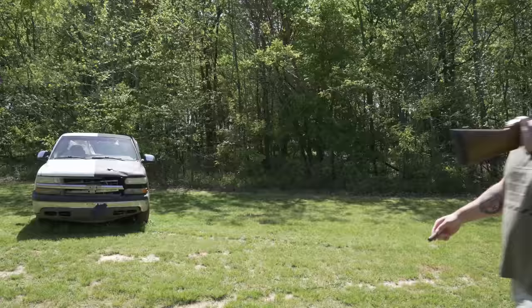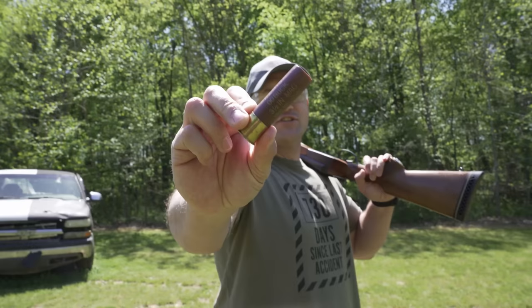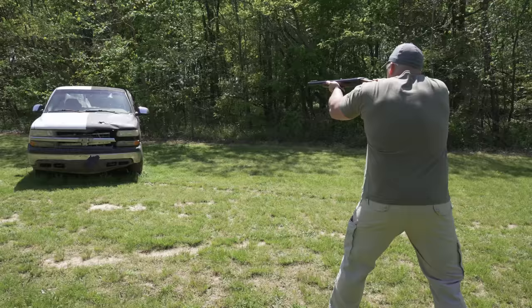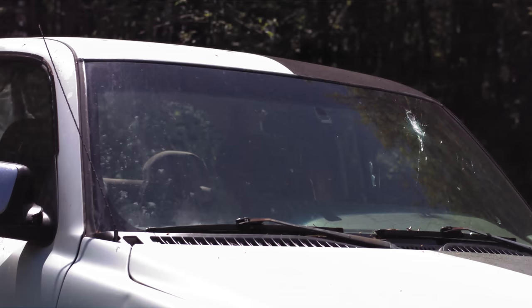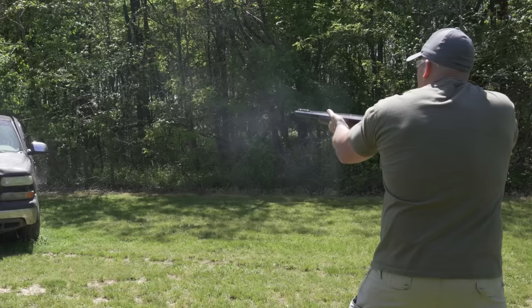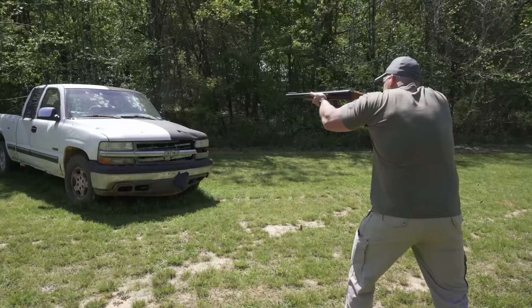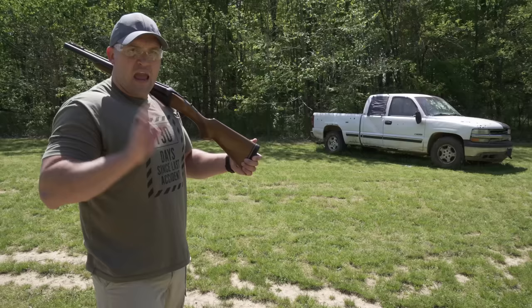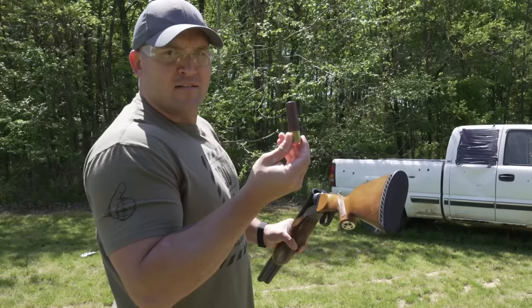Our first target today is going to be a Chevy pickup truck and I'm going to be loaded up with some 10 gauge, three and a half inch double-aught buck. Let's take out the windshield first. Every piece of glass on that truck is busted except for that passenger side window. Let's take care of that, shall we?